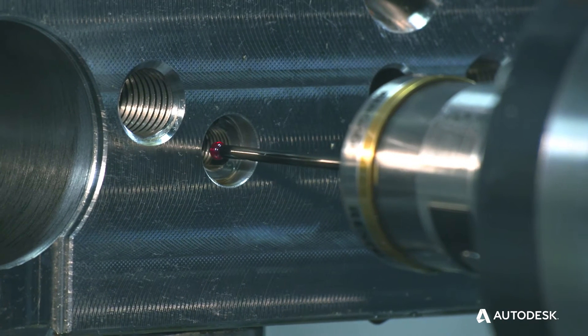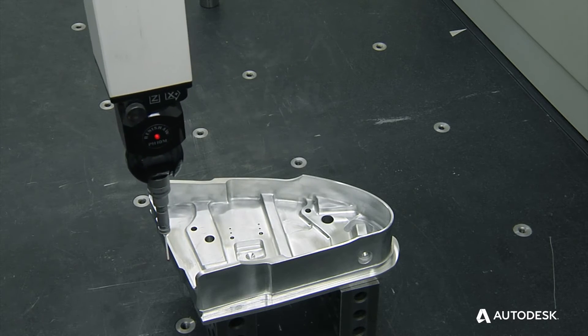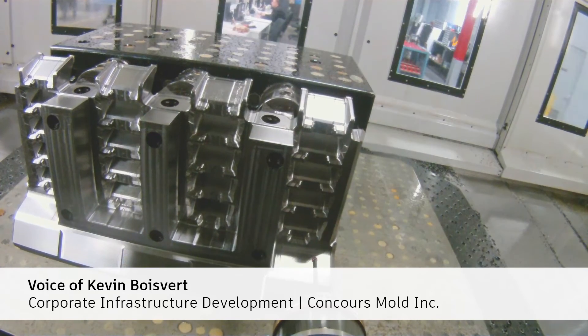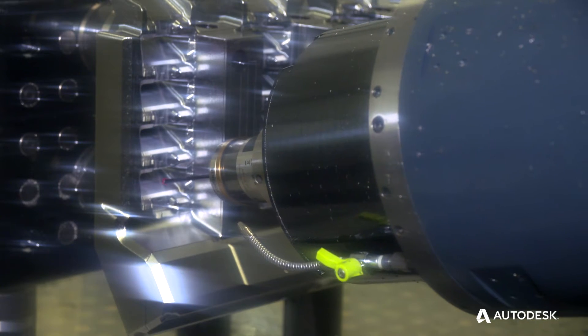The part doesn't need to be removed from the CNC machine tool and placed on an expensive CMM device. We want all of them right away, implemented on every machine with the PowerInspect and the Renishaw probe. We can build tools more efficiently because there's less rework and we're catching it on the machine.